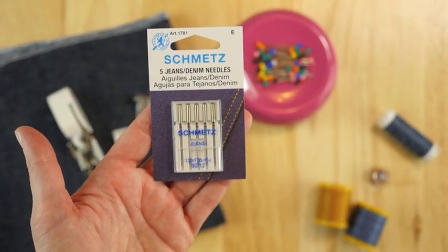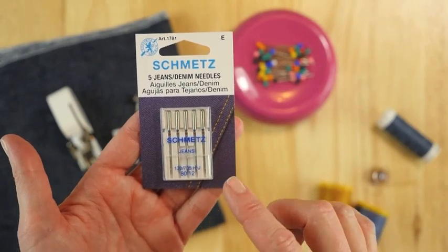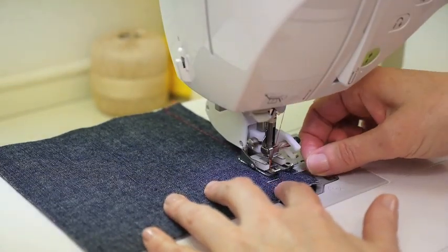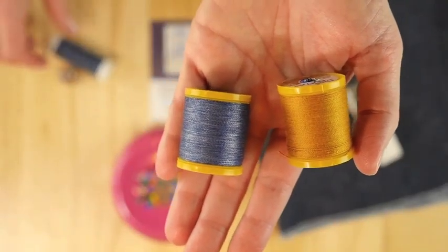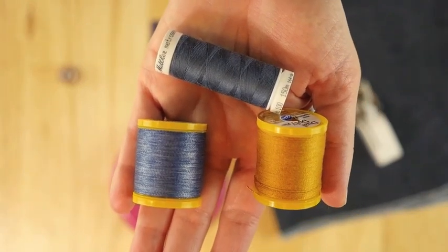You will need a jean sewing machine needle. This type of needle has a sharp point and a modified shaft to sew without pushing the fabric down into the needle plate hole. This type of needle will go through denim nicely and will make a difference in your sewing. Denim thread or heavy duty thread are great choices for top stitching. An all-purpose polyester thread is also a great choice for sewing seams with denim.